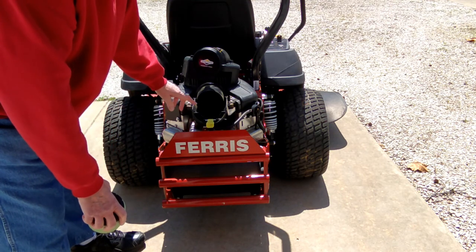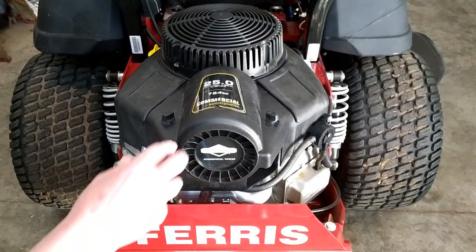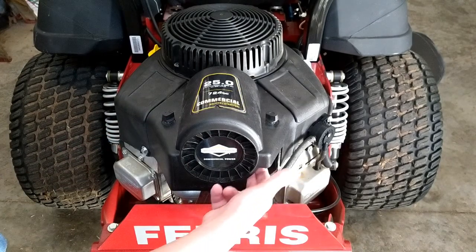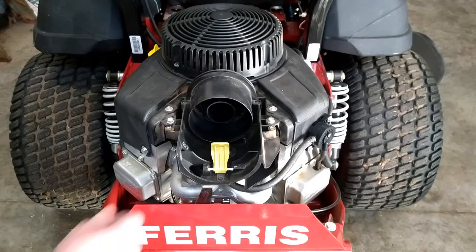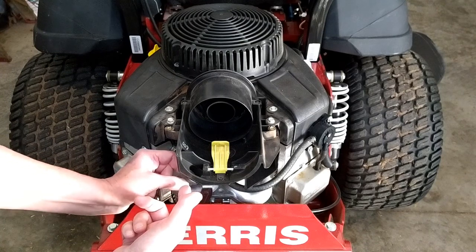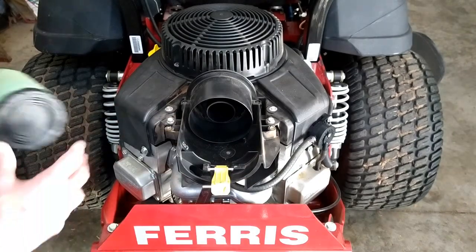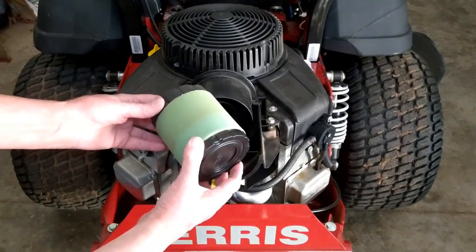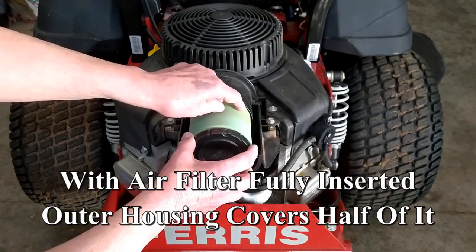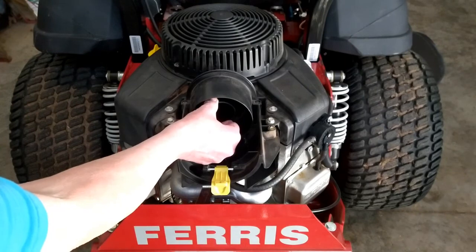I'm going to endeavor to replace this with a Donaldson filter. This is a 48 inch Ferris with a 25 horsepower two cylinder Briggs. The air intake is here on the side. It comes in here and swirls around here. There's one of these little duck bill evacuator things here that doesn't work very well. This air filter cartridge has a foam sleeve on it and goes in there — that just barely fits. So that's a very thin channel for air to get into the engine, and this rubber seals on this nipple that's sticking out.